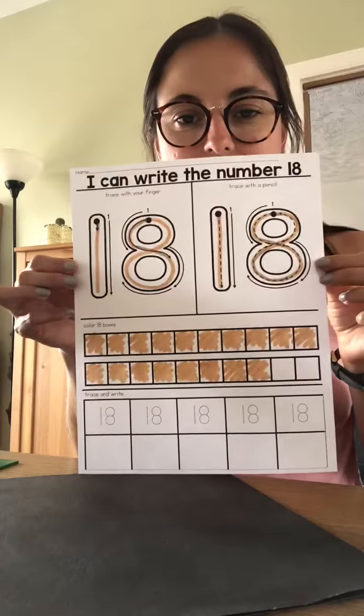I colored eighteen boxes. Now I'm going to trace and write in eighteen. Let's see.